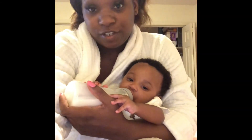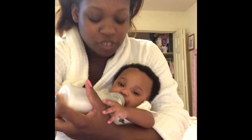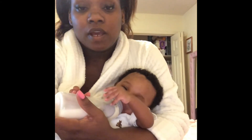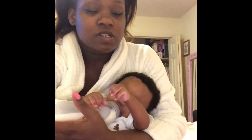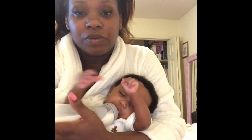Now that I have her dressed — excuse my hair — usually she gets agitated and wants a bottle because she's hungry. I give her some cold medicine and sometimes I'll put some Vicks on her chest, depending on how she's feeling. She usually stays up, or I have to rock her to sleep, or I put her in the swing while I clean up and do other things.